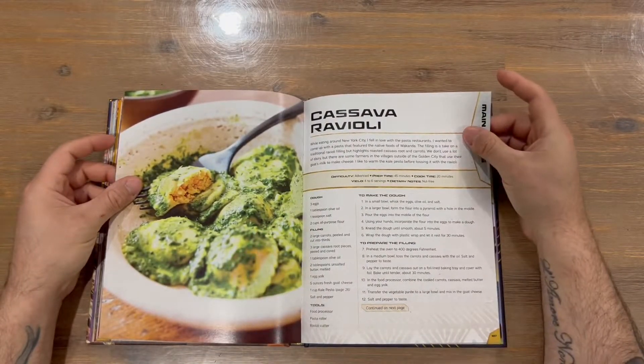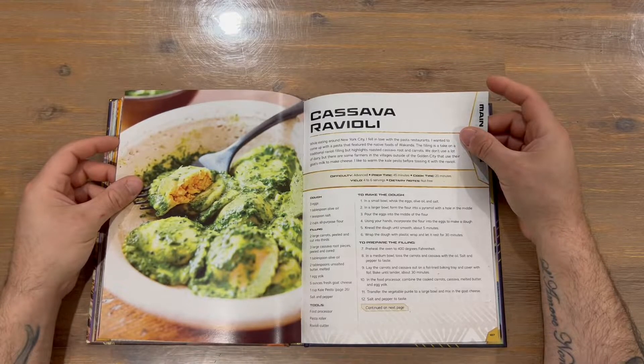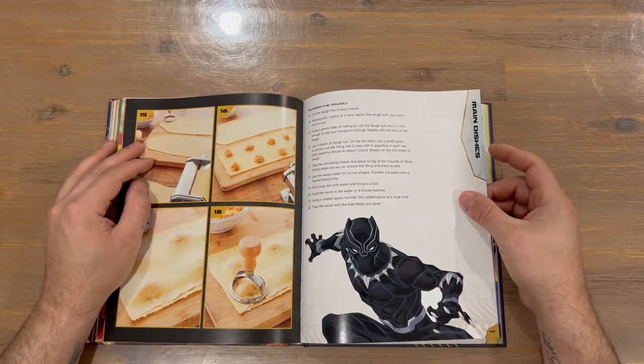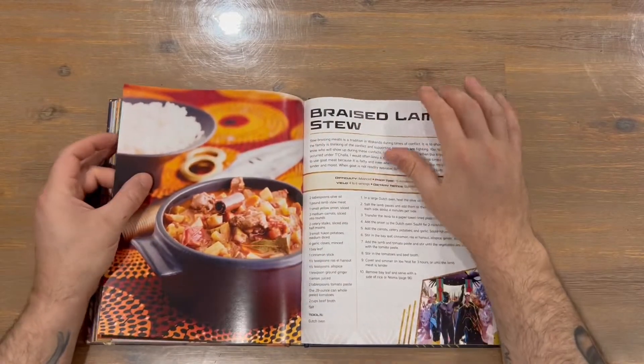Another advanced recipe here — the cassava ravioli. There's an image of what it should look like once finished, so you can follow the steps and check whether yours matches.